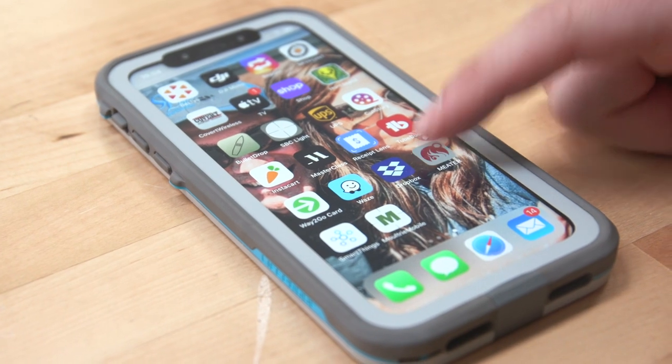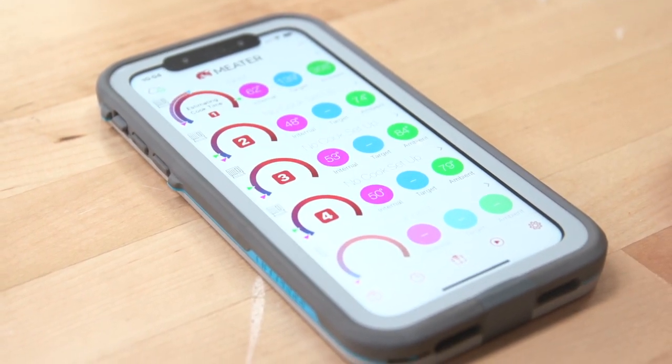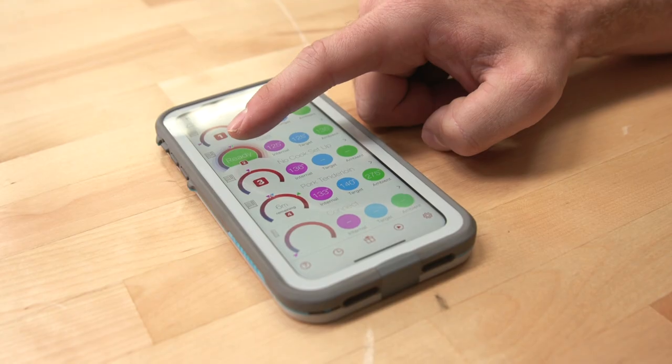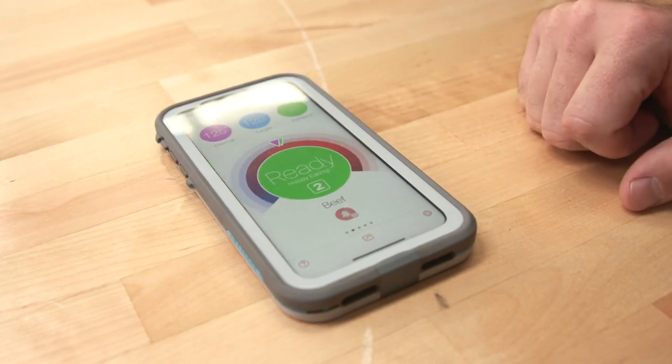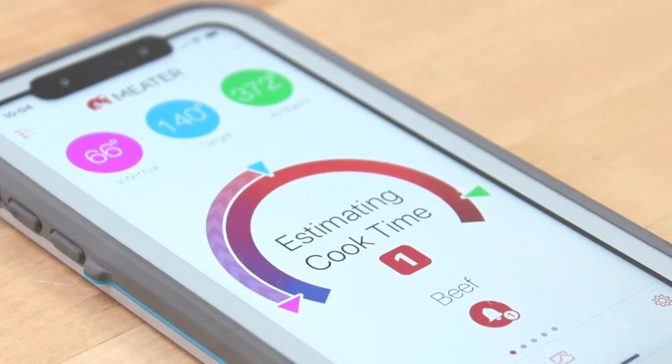One big advantage I found was how easy it was to set up. First you download the app on your phone — when you pull it up, it finds the Meater when you turn it on. It pairs to it, and then you set up your Wi-Fi settings. It'll search for the network, you put in your network password, and you're ready to go.